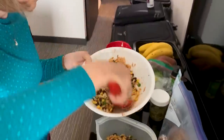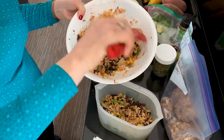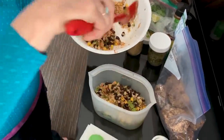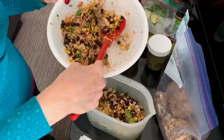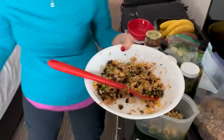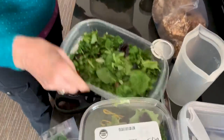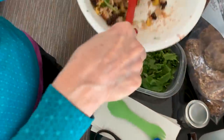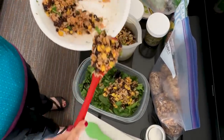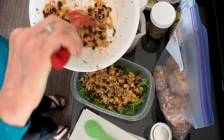We have dish soap so that we can wash the dishes. We have the Instant Pot with us, so if the sink isn't big enough to get your container in, you can use the stainless steel pot from the Instant Pot to run hot water in, then put your dish soap in there and use it as your dish pan. It just works out really well.